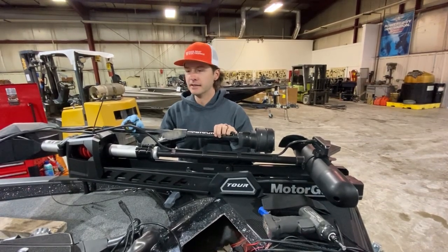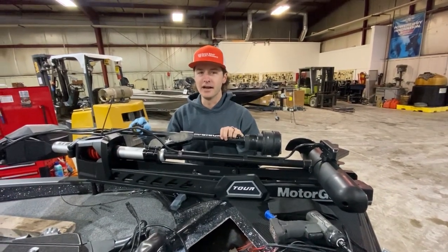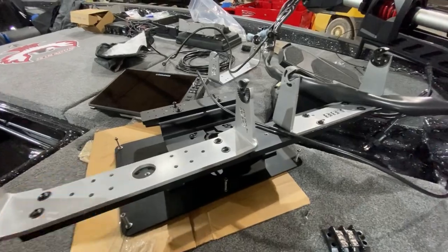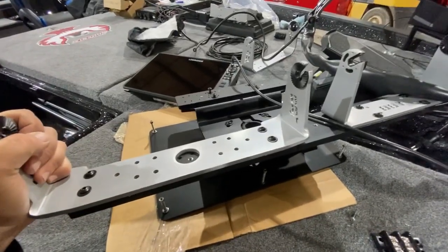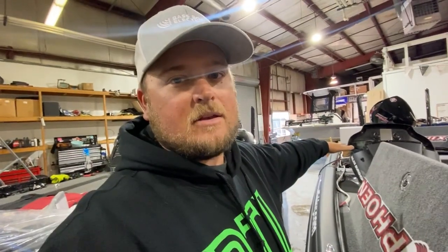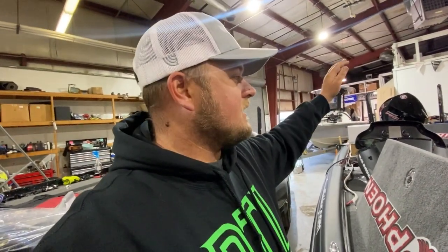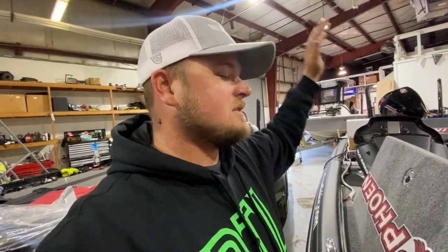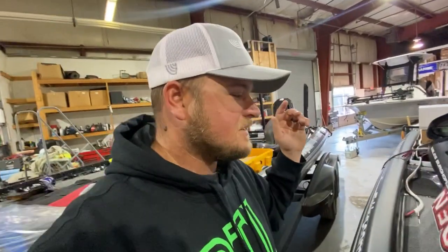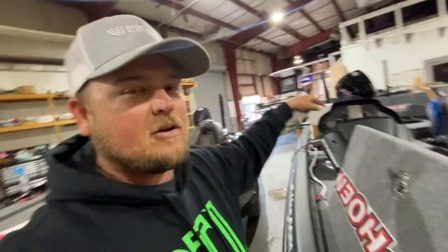We've got our work cut out for us, but it's going to be one sweet ride. As you guys saw on day one, we've got this Bass Boat Technologies mount here for the bow, and also one for the console. We also have to rig up the battery system and epoxy the through-hole transducer and do all that stuff. It's going to be a big process, but we're getting started and we're definitely going to get finished today.